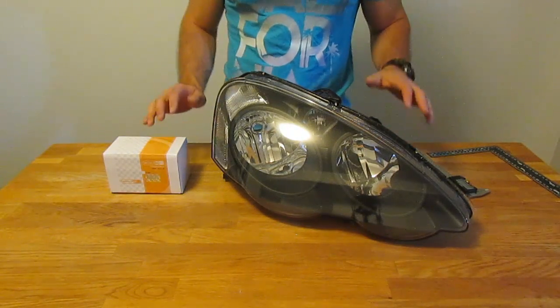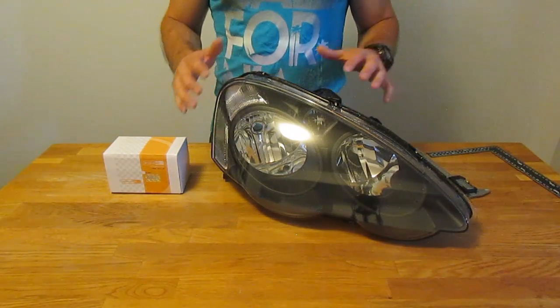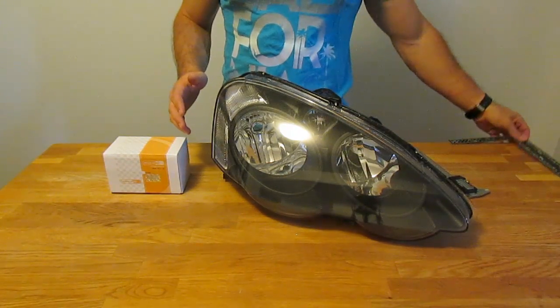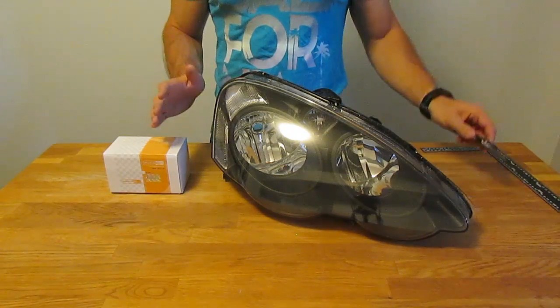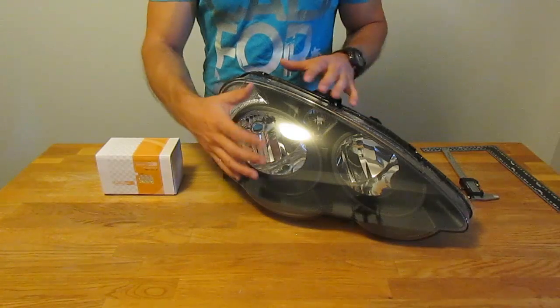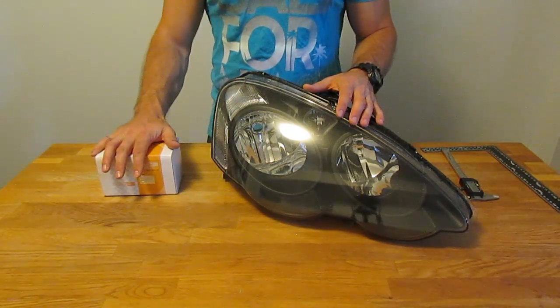Step two. If you're pioneering a new retrofit and nobody else has done it before, you need to know what kind of dimensions you're working with. So grab whatever measuring tools you have — it can be rulers, calipers, whatever you need. Get the dimensions of the housing that you're working with and do your best to find out if the projectors you plan on using are going to fit.